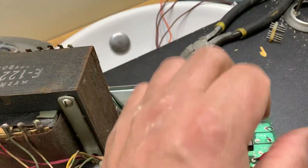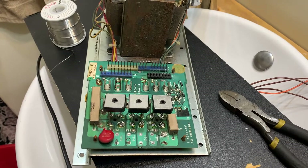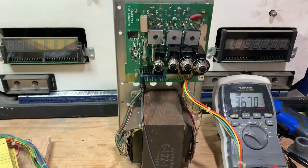It literally pulls the heat off and then lets the air cool it down. I'm pretty sure it's good to go, but you never know — we'll test it and go from there. So we're going to bench test the power supply now.